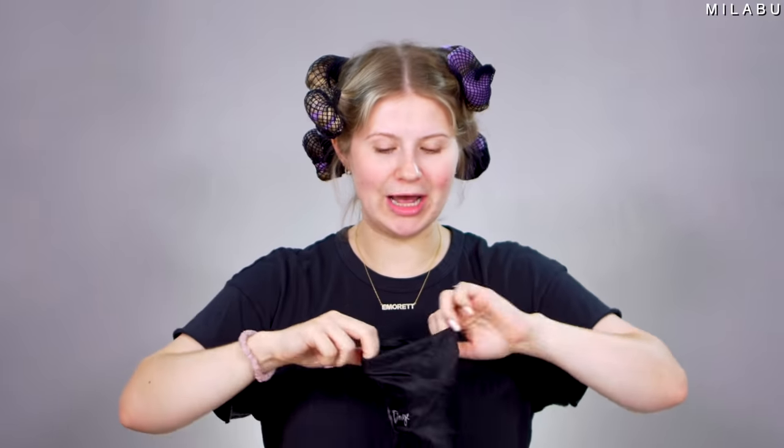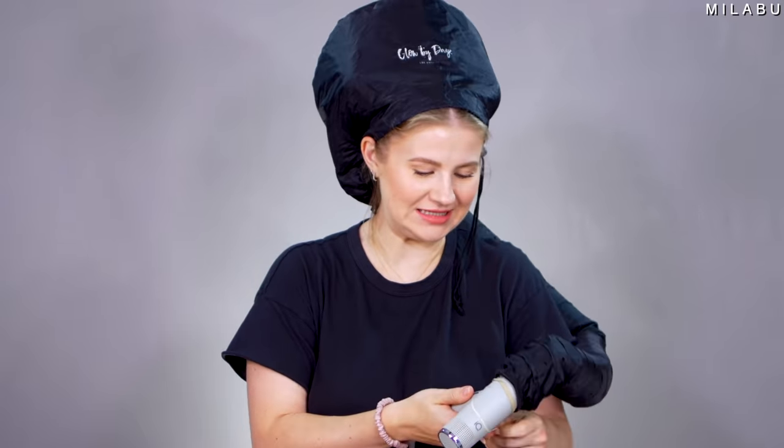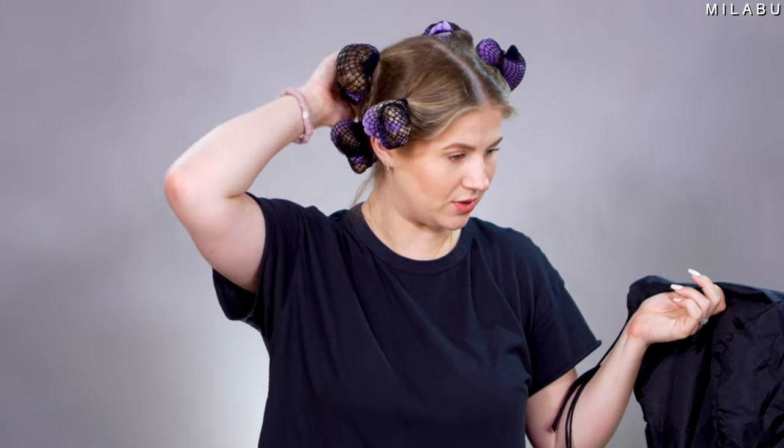We're going to do at least 45 minutes to an hour. In the meantime, I'm going to put makeup on, get ready for the day, do the rest of my work. No heat, just air. One hour is up, let's take this off. I'm just trying to see if I can feel any dampness through the foam and the hairnet. They say to do this overnight to get really tight, really intense results, but you can leave them for less — for several hours, for one hour if you're accelerating the process using the hair bonnet.